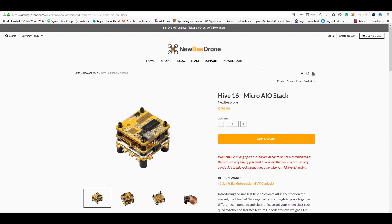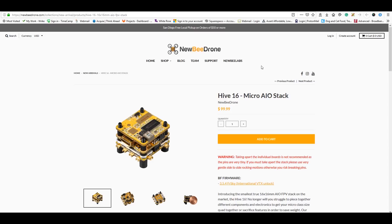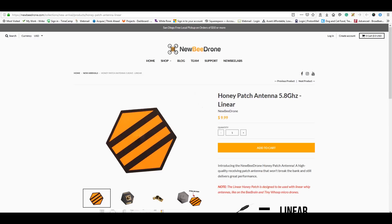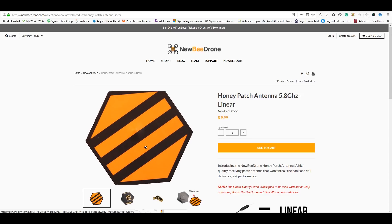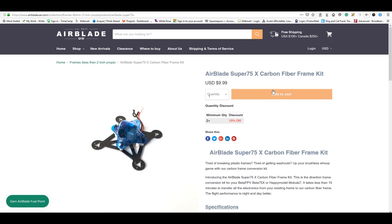From Newbie Drone we're going to do a build using the Hi16 flight controller, probably a two or three inch build. I'm also getting some Venom props from Newbie Drone and will be giving away a set of those props. Additionally, I'm testing the Honey Patch antenna, which is a linear patch antenna built for dipoles. I'll compare it to a regular patch, and Newbie Drone also sells left-hand and right-hand circular patch antennas if you're interested.